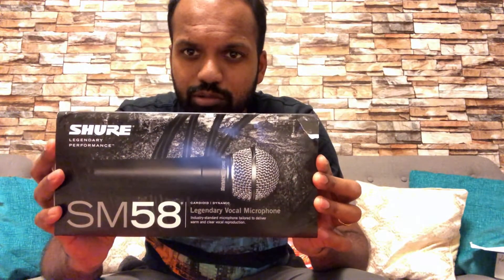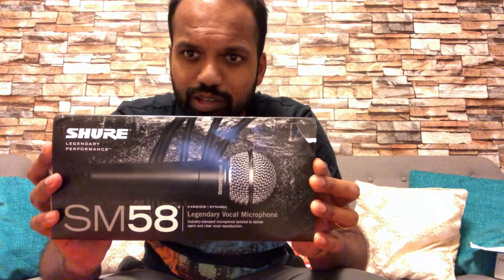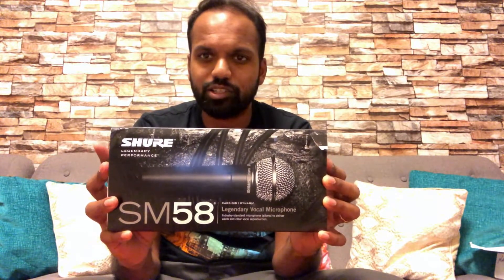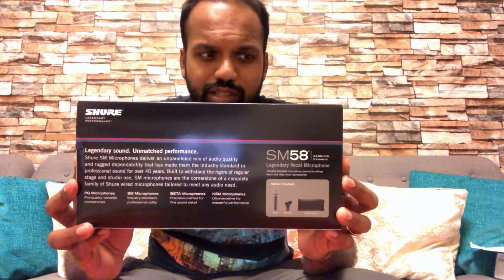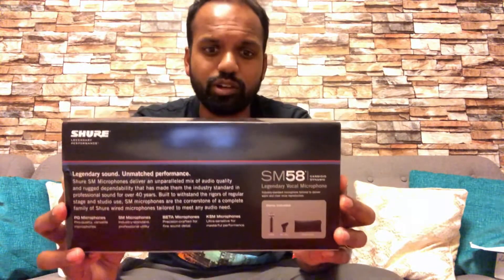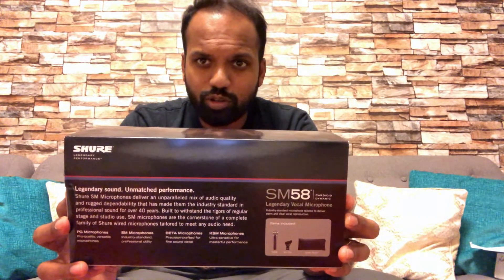This is a vocalist's delight. If you're starting out and you want to record something, this is the best dynamic microphone on the market at the moment, made by the legendary Shure. Quality is number one with this. I've used it on a lot of shows and I still use it on most of my shows when I do open mics and gigs.